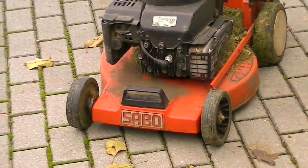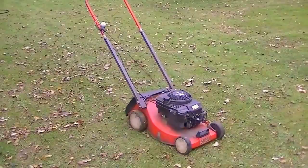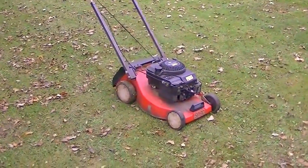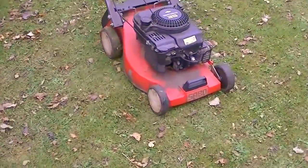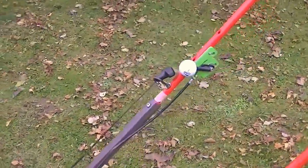We have had this old lawn mower in service for many years and it never sees any maintenance and is often times left out in the rain. And it always works, year after year. However, this year I had to do some minor repairs.